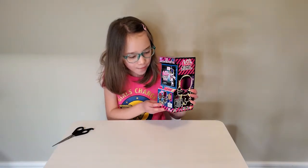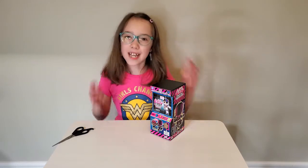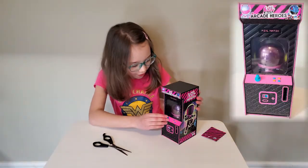Oh, it's even heavy! Wow! The packaging looks really cool. I don't even know how I'm gonna open it. Let's open it up. Wow, it looks like a real arcade game.